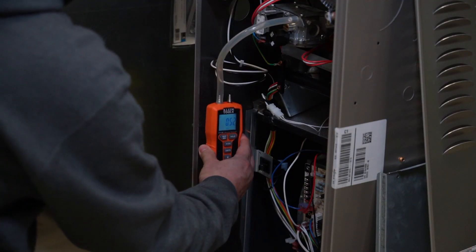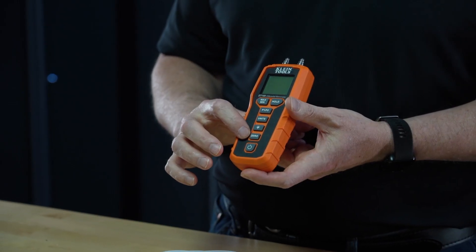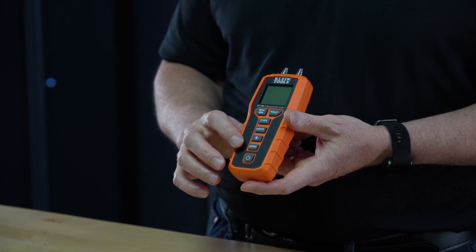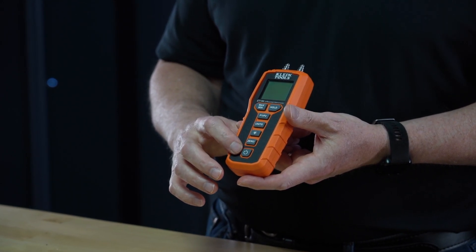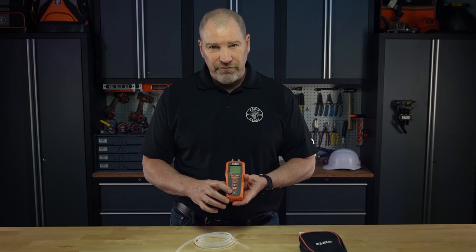The backlit button provides easy viewing in low light conditions. The zero button allows you to automatically zero out the meter before starting any measurements. There's a power on button and power off button, but it also has an auto-off feature to conserve battery life and will turn itself off.